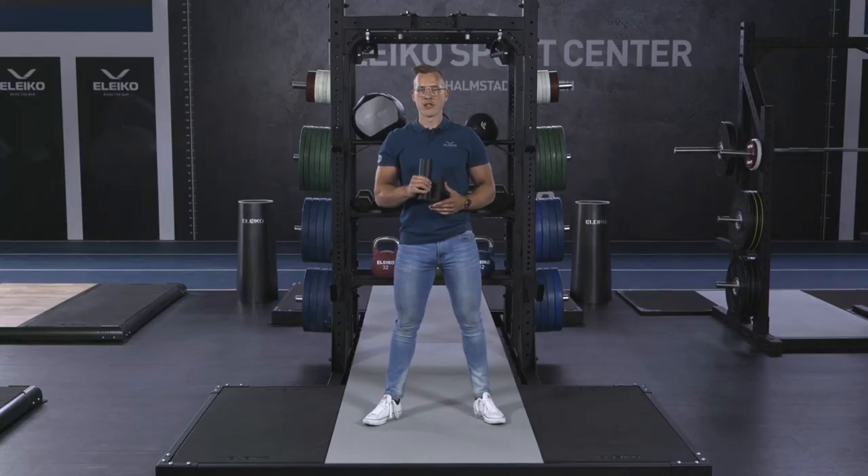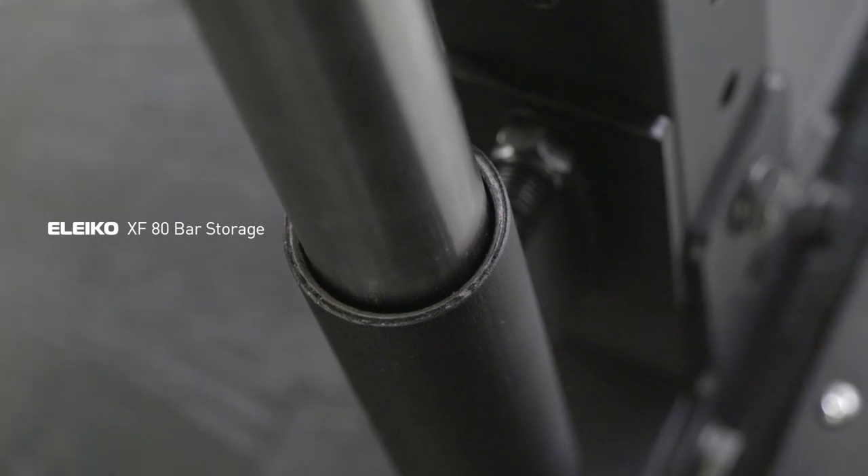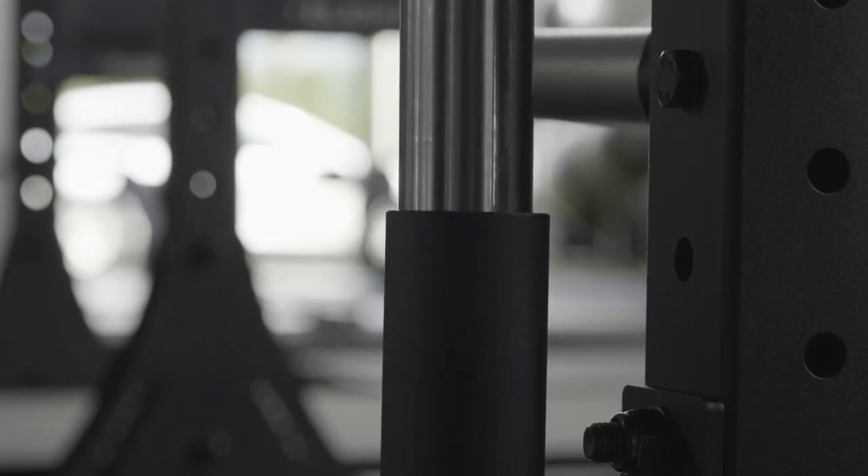The XF80 Bar Storage is a storage solution for a barbell that attaches to the upright of a rack, allowing you to store your barbell vertically.